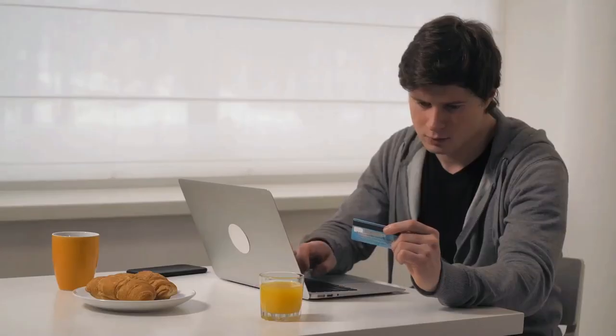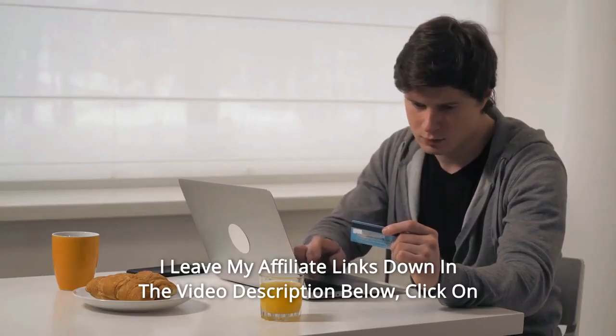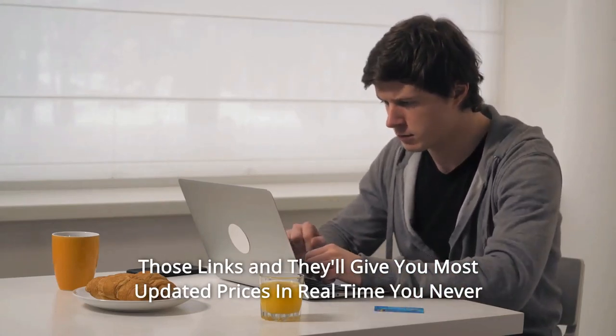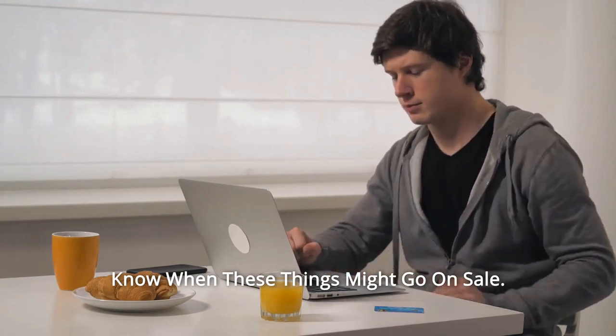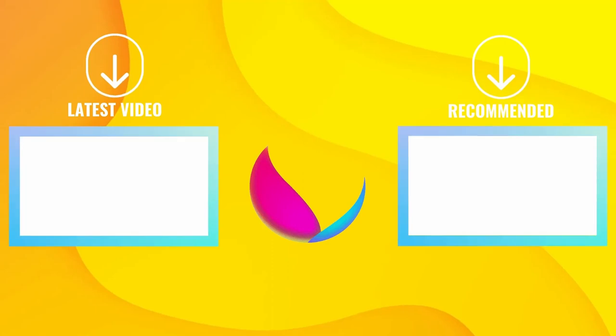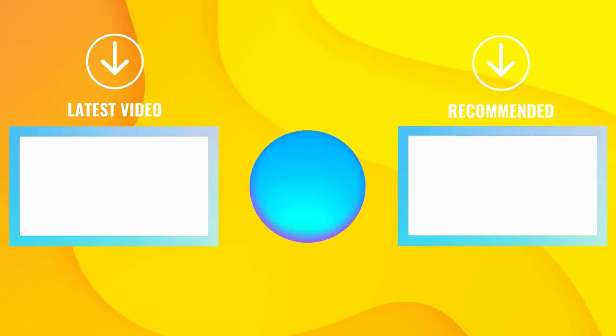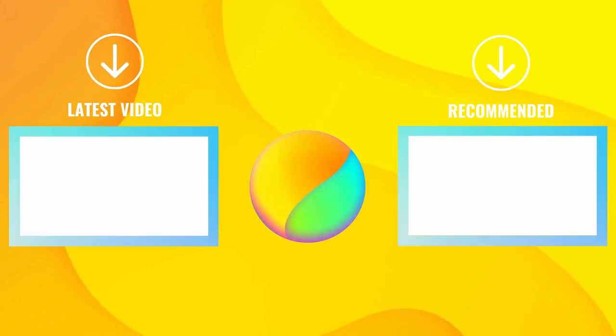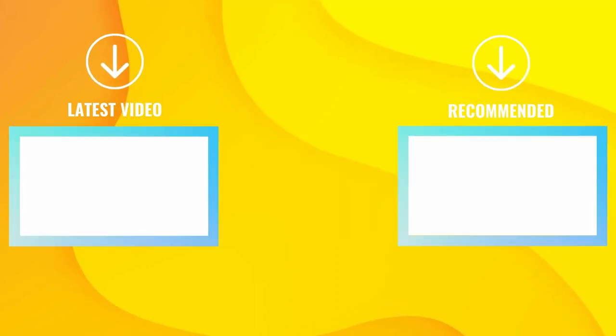Thanks for watching. I leave my affiliate links down in the video description below. Click on those links and they'll give you the most updated prices in real time — you never know when these things might go on sale. Click on them. Thank you.